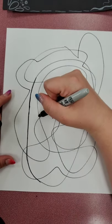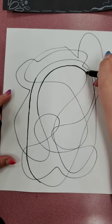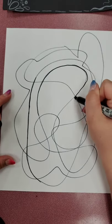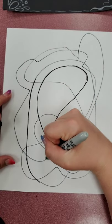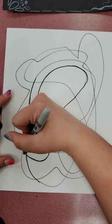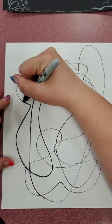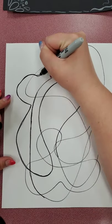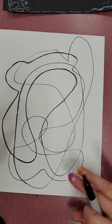It doesn't have to be perfect. We basically just created a bunch of mini sections to draw inside. I like to close my eyes doing it — I think it's more fun that way. If you are doing that, I recommend having something underneath your drawing surface so you know you won't get it on the table. You can re-outline it if you want.